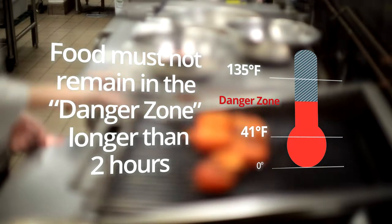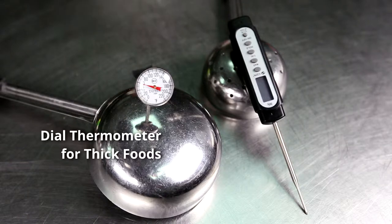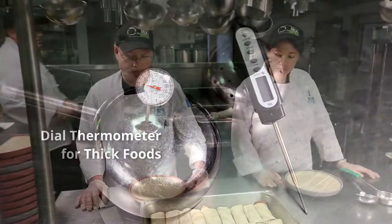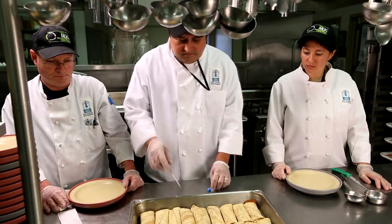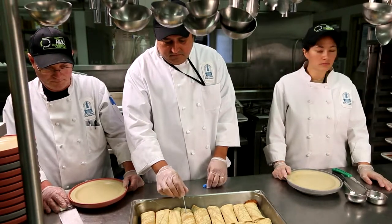In this segment we will expand your knowledge of temperature control by discussing thermometer use in depth. Among all the tools used in food service, the thermometer provides the best indication of food temperature safety. Metal stem or dial thermometers are commonly used in food service — they work well for taking temperatures in thick food when used properly. The stem must be pushed several inches into the food and left in for at least 20 seconds.